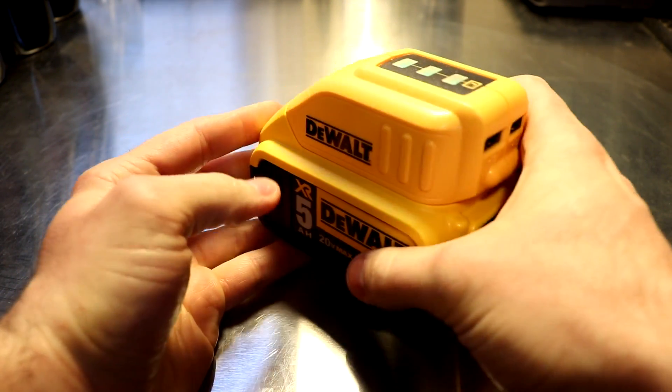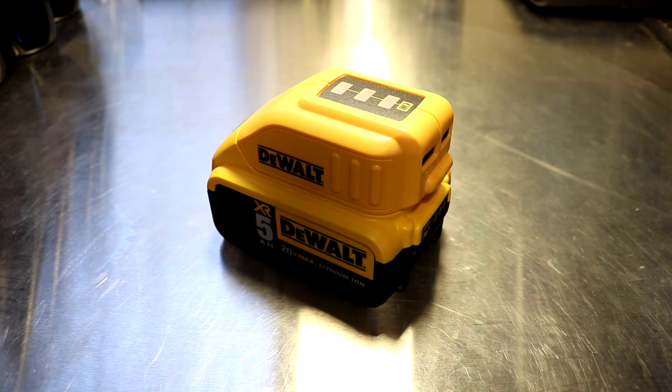The good thing about it is that having this and having the DeWalt battery line means that for about 20 bucks or so you don't need to have additional chargers or purchase additional chargers. You can just use the batteries that you already have for your tool system.